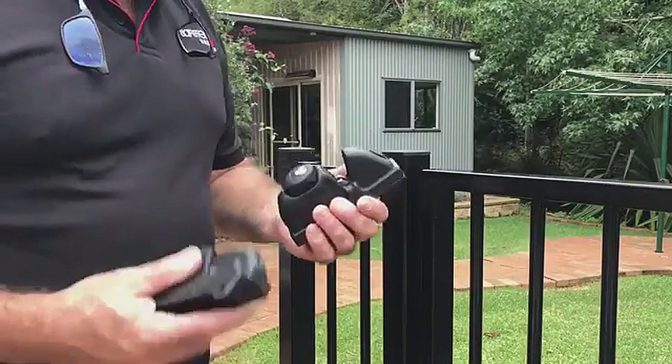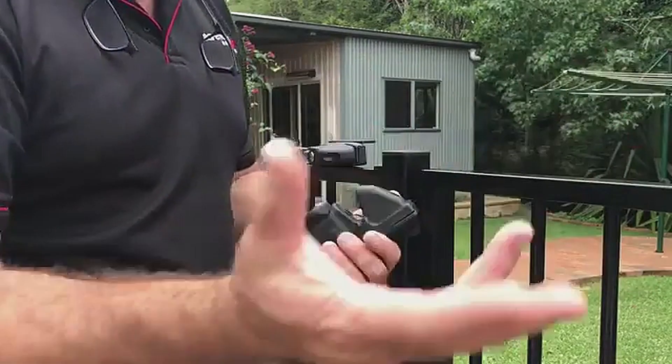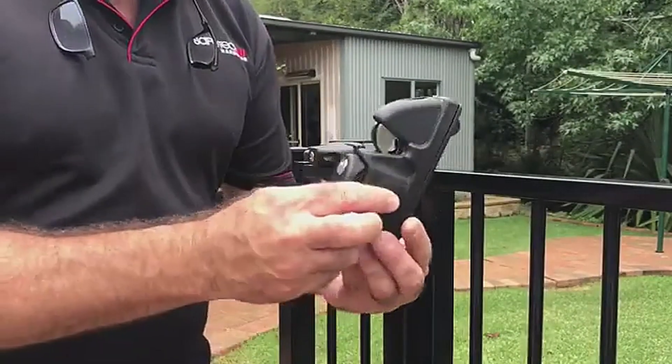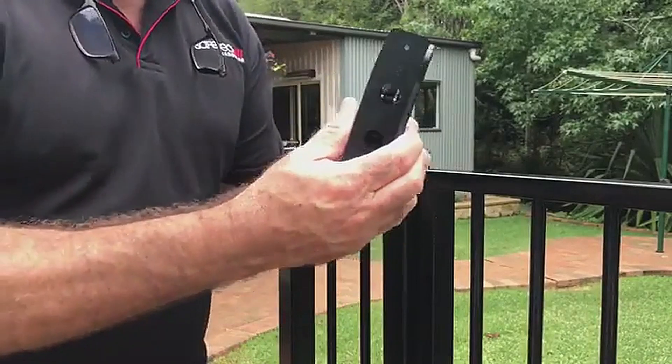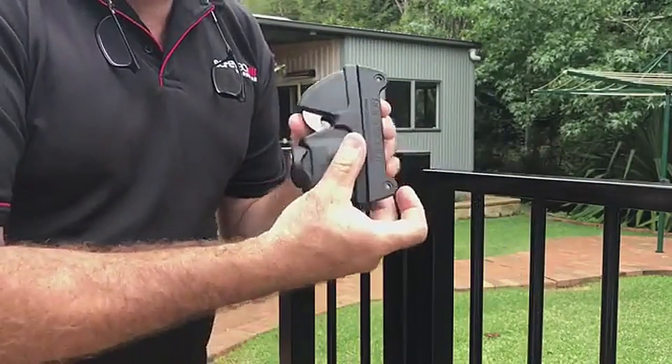Not all gates swing from left to right. The great thing about this latch is I can reorientate my left to right operation — as simple as that.